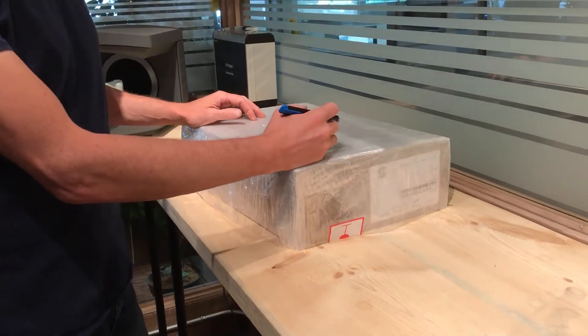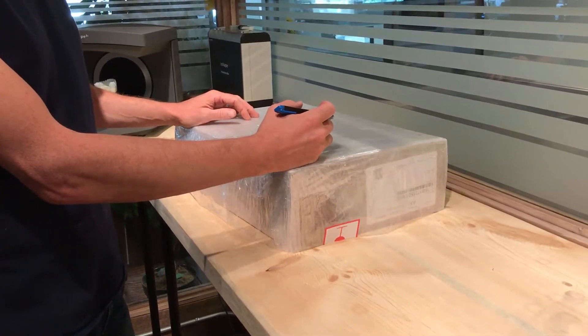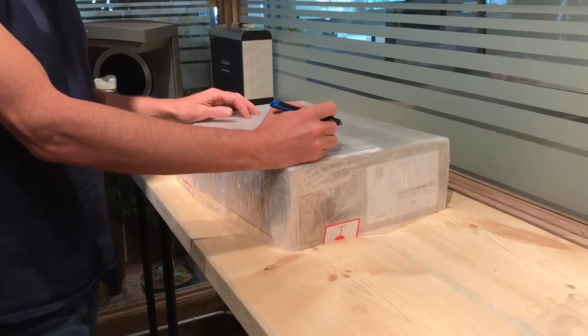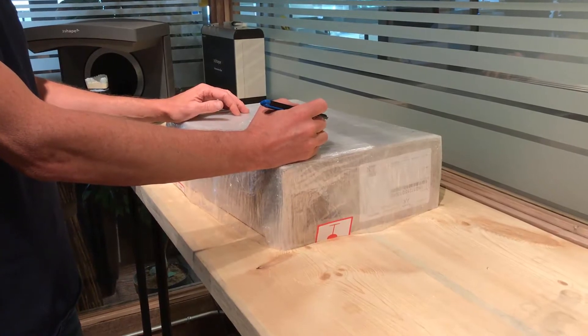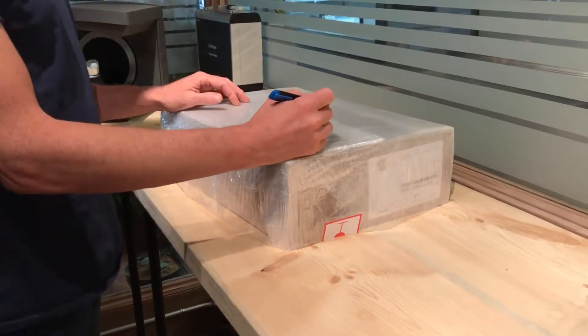Hi everybody, it's Michael and Tony from Argent Canada. We're part of the implementation team of the new Trios 3 wireless pod. We're going to be doing a quick unveiling — an unboxing of what we feel is probably the first Trios 3 wireless intraoral scanner in Canada. So we're just going to start that right now.